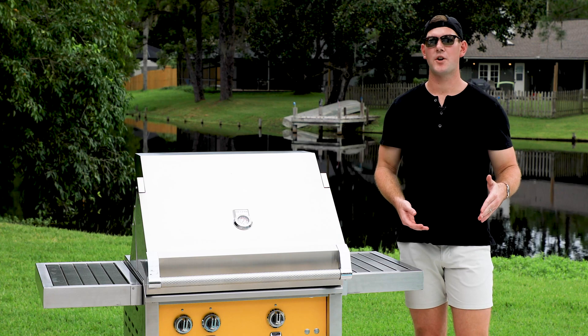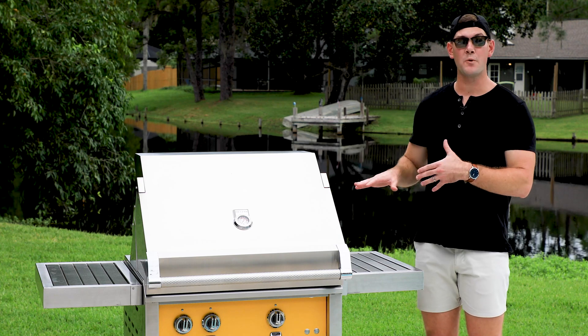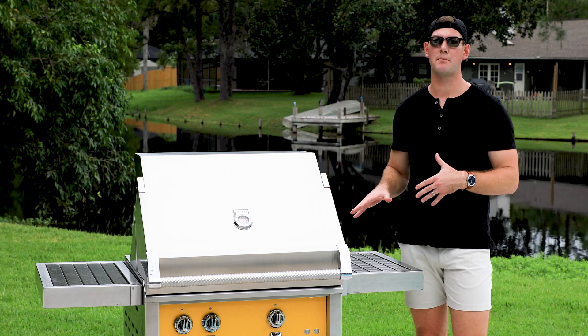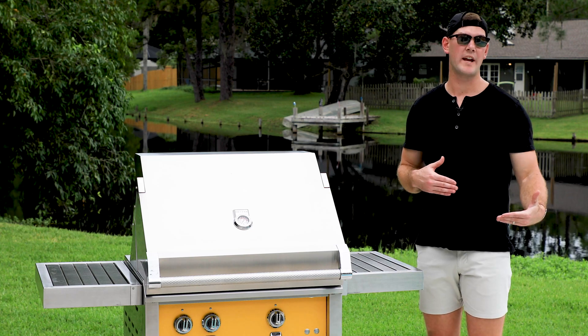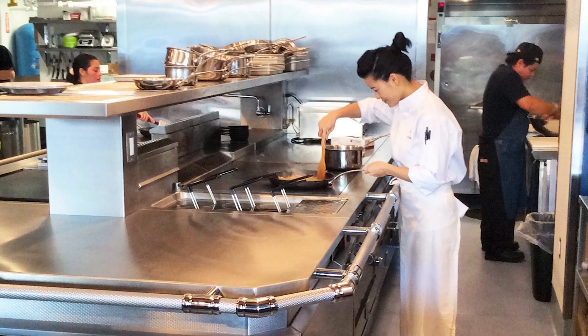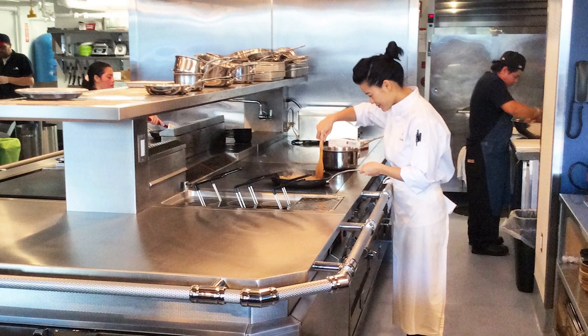I won't spend too much time talking about the Heston company, but before I get into the different features of the grill and what makes these such top of the line products, I do just want to give a quick overview on the Heston company. It was founded by Stanley Chang, and that probably won't ring very many bells unless you're familiar with the nonstick cookware market. He was one of the pioneers that invented a lot of the different types of technology that you use in nonstick cookware today.